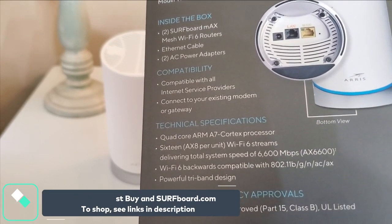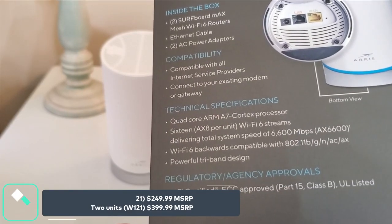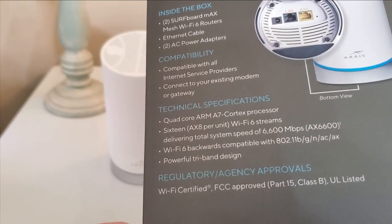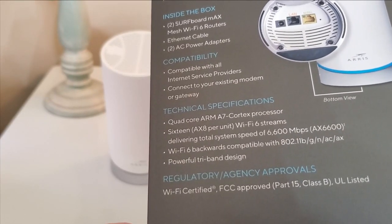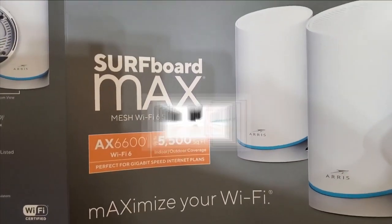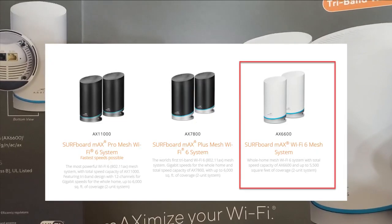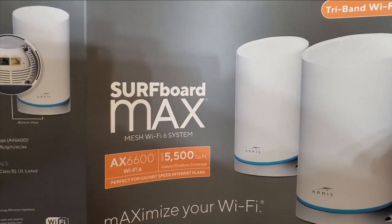It has a quad-core ARM A7 Cortex processor delivering a total system power of 6,600 Mbps, which is really awesome. I believe this is the latest edition in the Arris Surfboard Max lineup and I'm super excited to get it installed and get started.